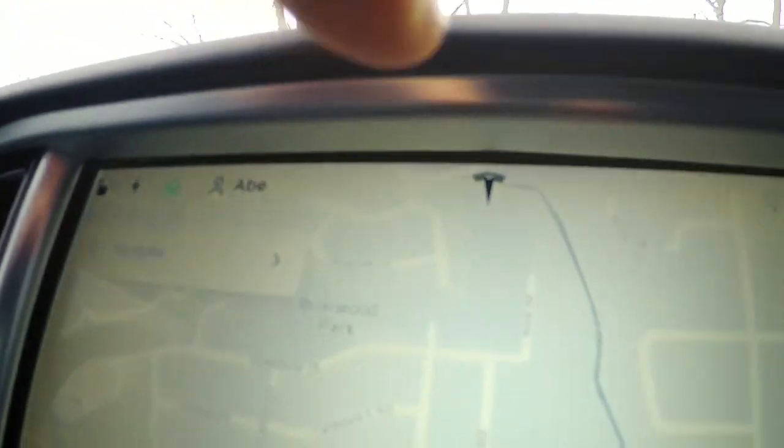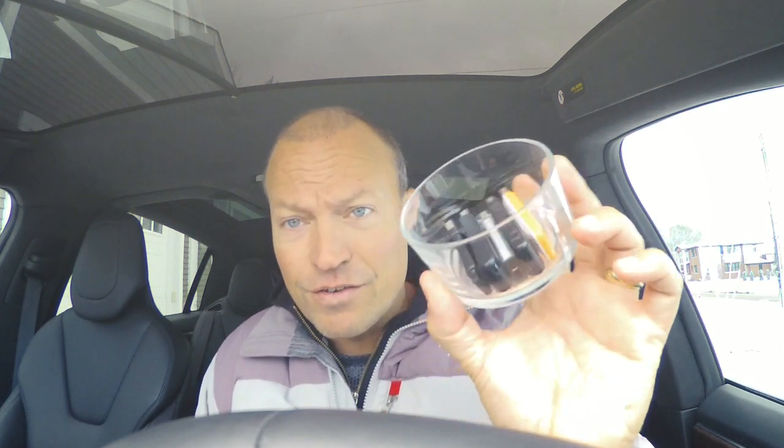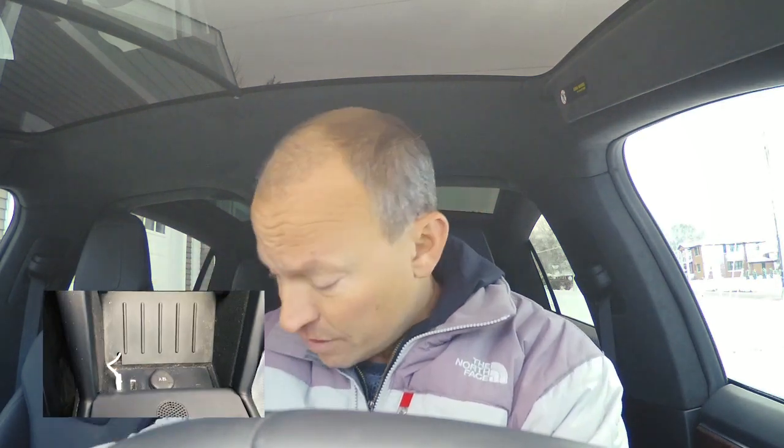The feature came with version 9 of the software that rolled out about a month ago, and you can check your software version by clicking the little Tesla icon. According to the documentation, you need an old-school USB thumb drive. After you format it with a FAT32 system and add a root-level folder called TeslaCam, you just plug it in right down here.